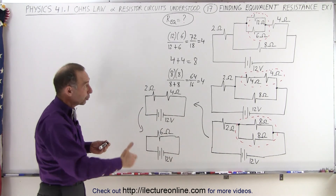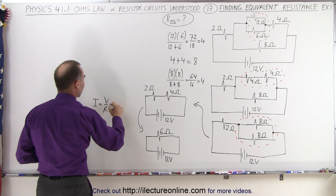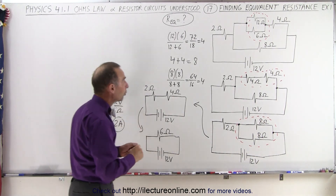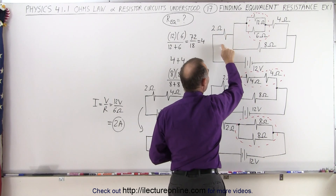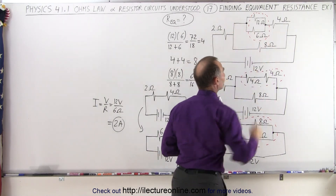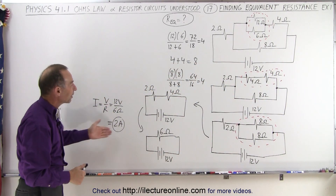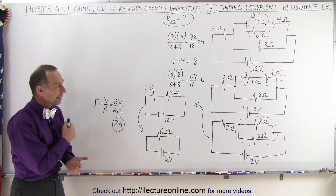If we now want to find the current in the circuit, we can say that I is equal to V over R, which in this case is 12 volts divided by six ohms, the equivalent resistance, and so that's equal to two amps. That means the current flowing away from the battery into the circuit is going to be a two amp current. That two amp current flows through the two ohm resistor and then splits up through the other resistors. When it comes back together, this again will be a two amp current flowing back to the battery. And that's why we need to find the equivalent resistance — to see what the current will be in a circuit like that. And that's how it's done. Thank you.